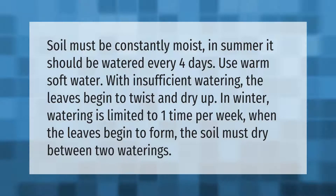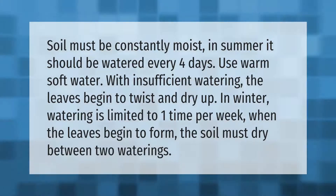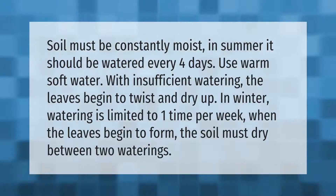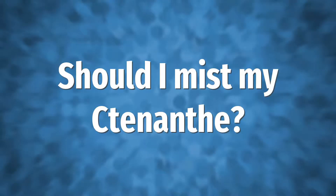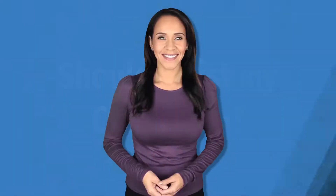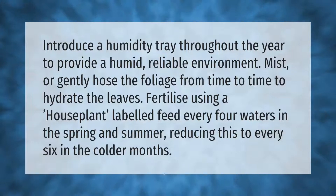Soil must be constantly moist. In summer it should be watered every four days using warm soft water. With insufficient watering the leaves begin to twist and dry up. In winter, watering is limited to one time per week. When the leaves begin to form, the soil must dry between two waterings.